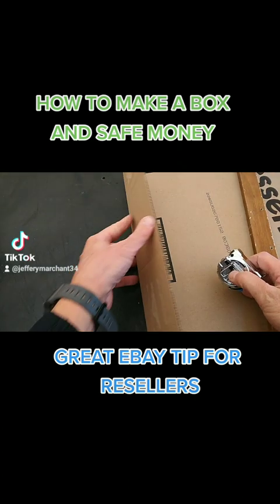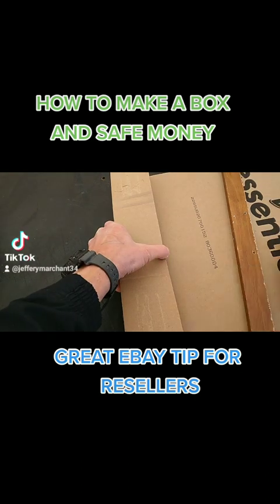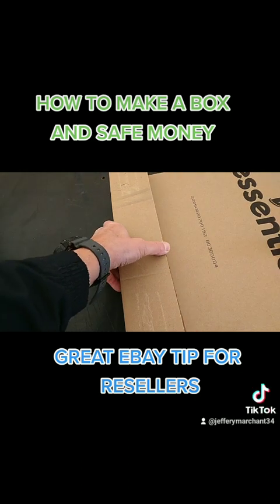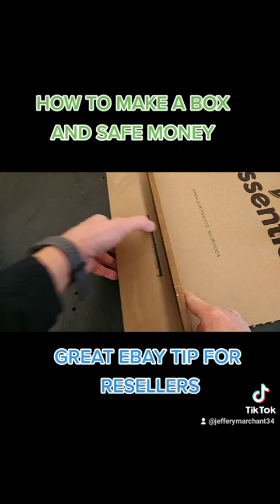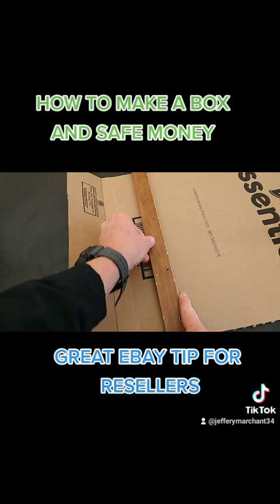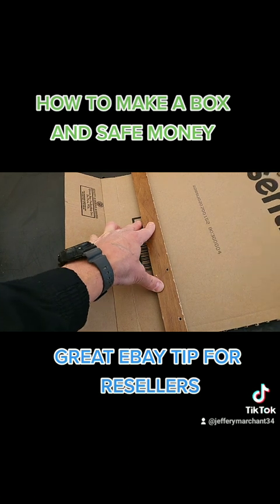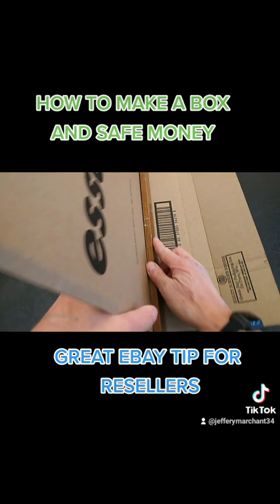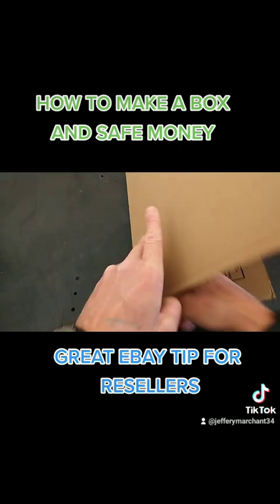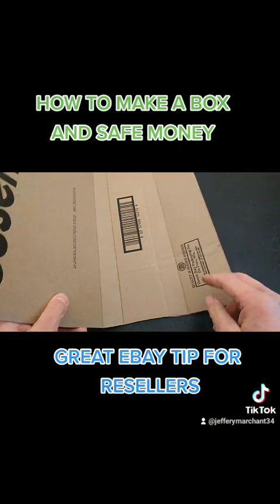So you want to bend this over and hold it right above, then take this stick and put it right there. You want to bend this side, bend that over, then turn it around and bend this over. Now you've got your sides.